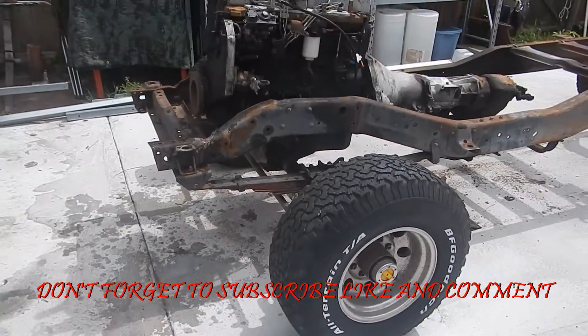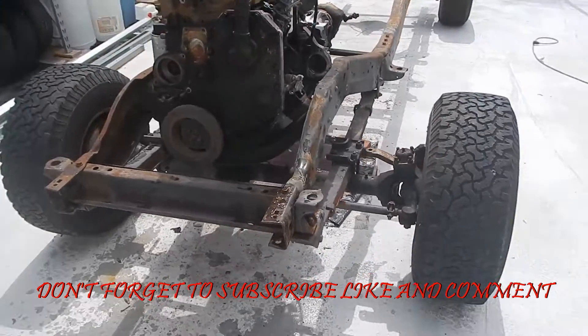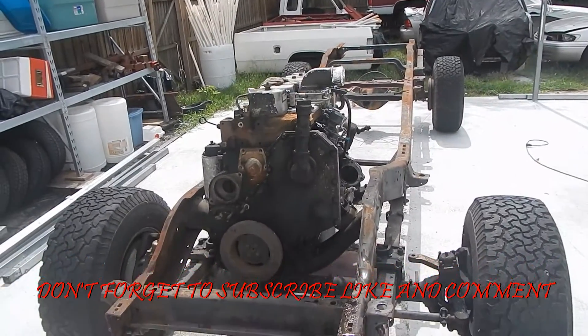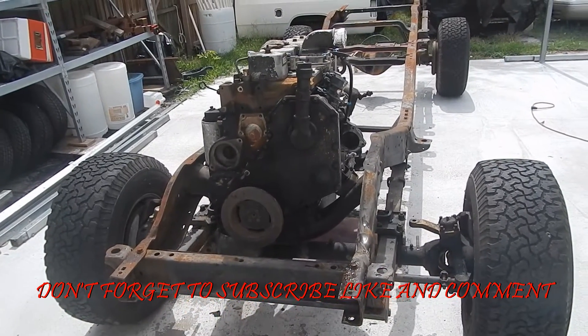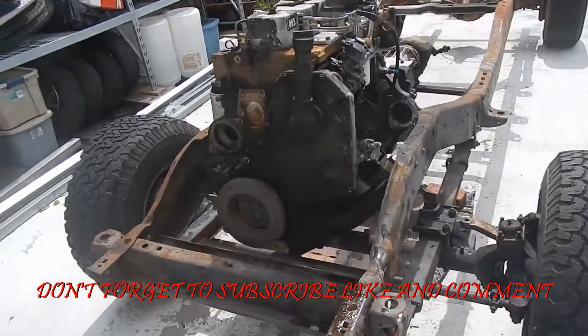Hey guys, welcome back to my channel. I wanted to do a quick walk around and show you what I've done so far to the Dodge. As you can see, she was a running, driving truck just a few minutes ago on the video, but I've broken it down.